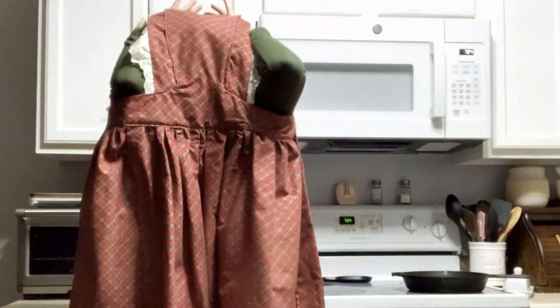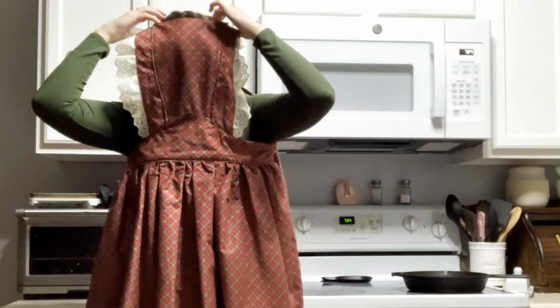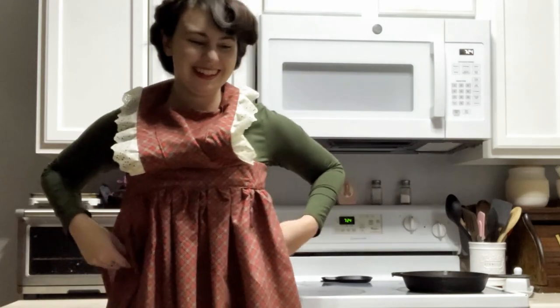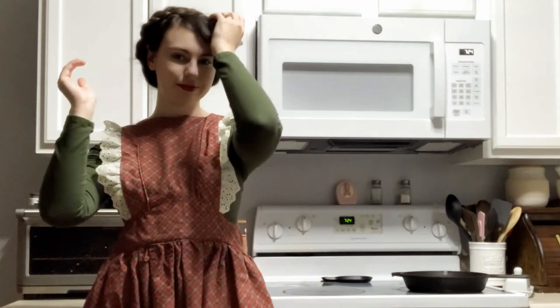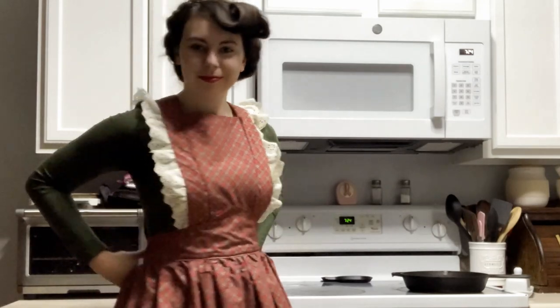The apron was a little harder to get on than I thought because of the whole crisscross shoulder strap thing going on in the back. It was a little tight to get around my head, and it kind of sadly crushed my victory wave — but that's okay, I just took it out.